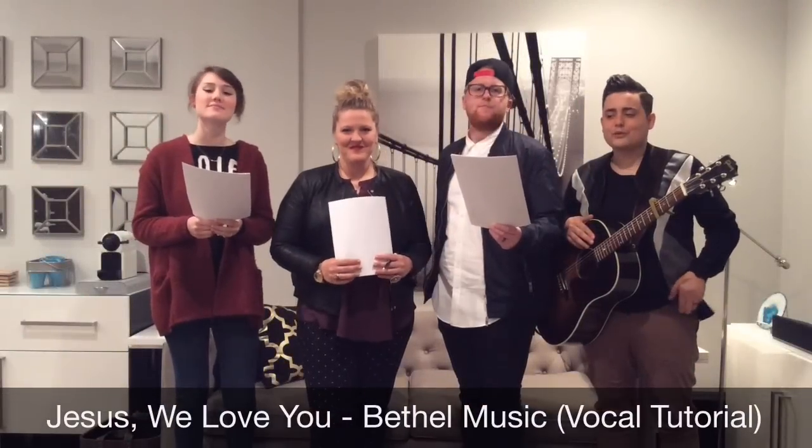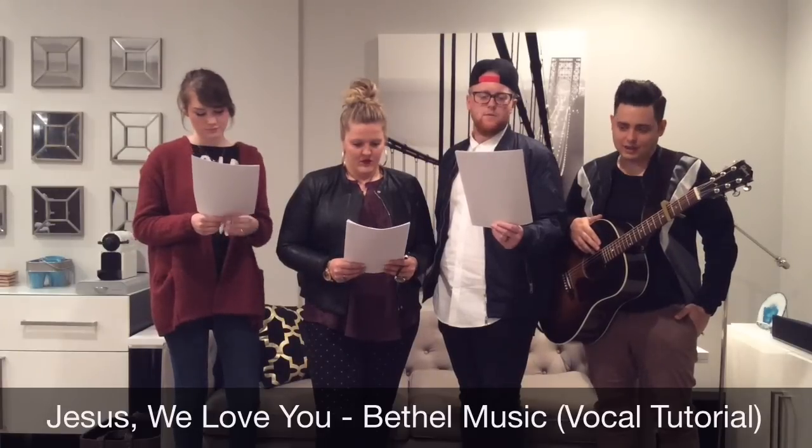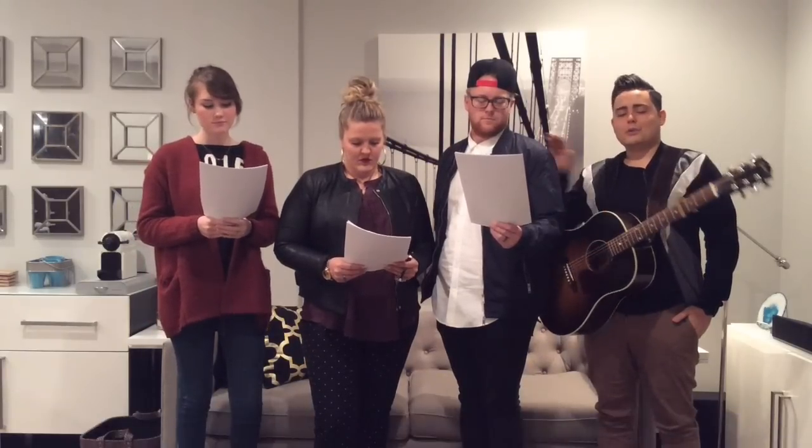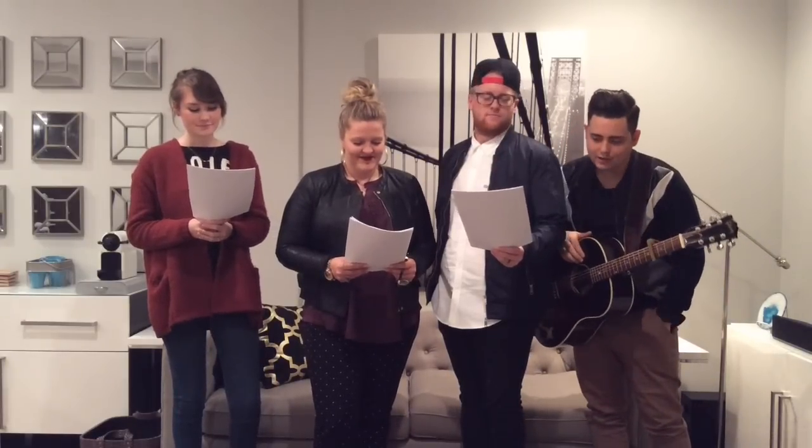Hey everyone, we're going to do a vocal tutorial for "Jesus We Love You" by Bethel from their album "We Will Not Be Shaken." This is Wesley. All guys, you're going to sing with Wesley. All ladies — altos, you're going to sing with Heather. And then sopranos, you're going to sing with Camille. Before we run the song, we're going to look at a couple of the different parts.